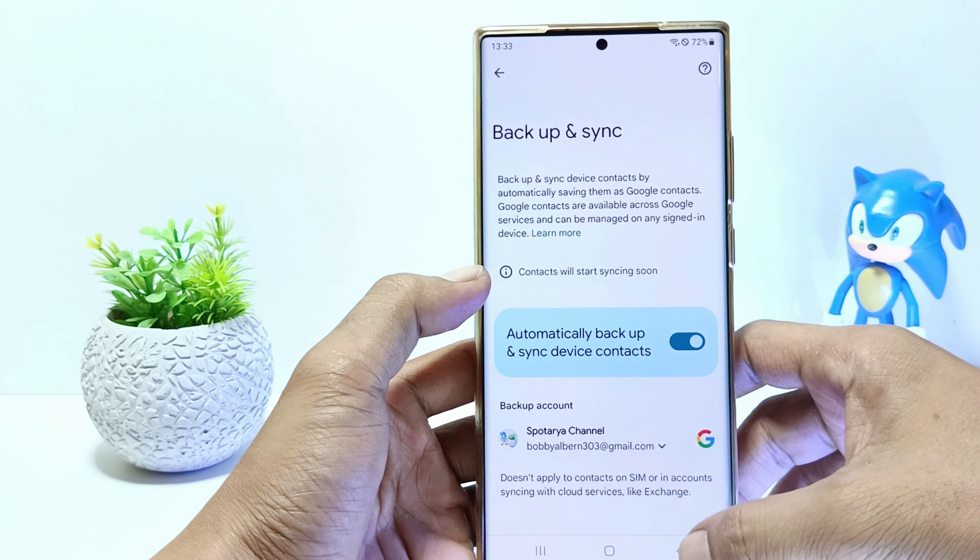And now you have successfully set up sync contacts to Google account on your Samsung S23. That's it, guys. I hope this video will help you. See you in the next video. Thank you.